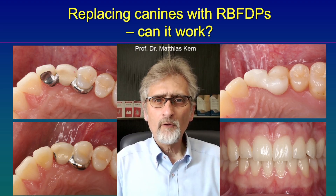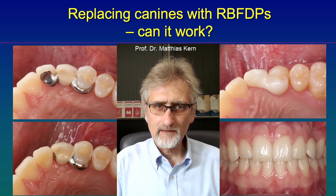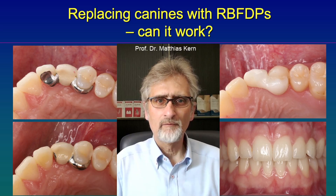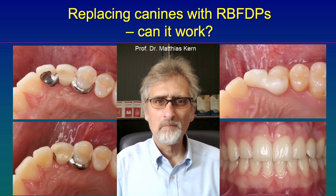So if those rules are followed — first, a cantilevered resin bonded bridge; second, no guidance on the canine pontic itself — then canines can be replaced successfully for many years with a resin bonded bridge. Thank you very much for your kind attention. Bye now.